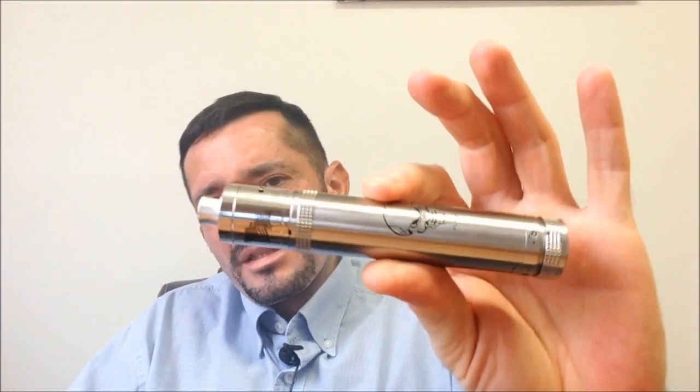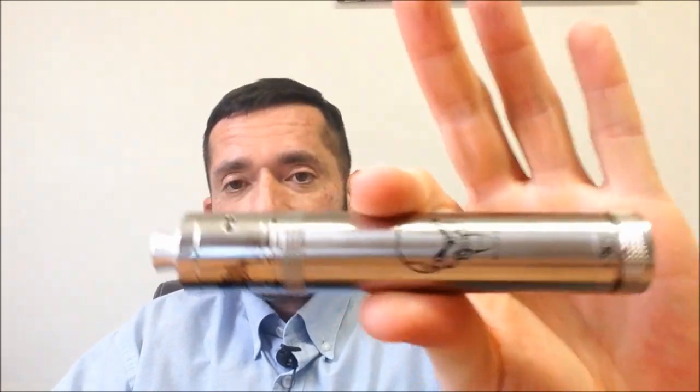No tengo el multímetro a la mano para checar su salida, pero te das cuenta cuando agarras un dispositivo en modo mecánico que llega a tener buena conductividad. Aparte está muy estético; qué bien se ve con los dos atomizadores que lo probé. Me agrada que podemos ajustar los atomizadores, entonces nos queda casi híbrido. A pesar de ser 18650, no es muy grande; es pequeño y muy cómodo en mano.